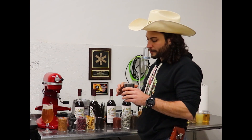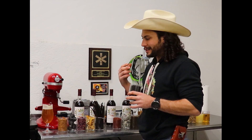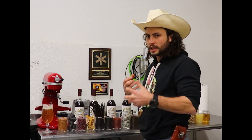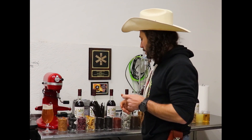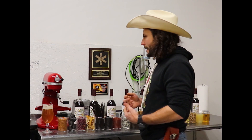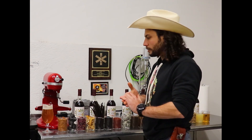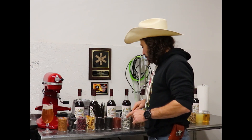Lapsang Souchong is a smoked black tea coming from China. This is one of the notes that people pick up on the quickest in the tonic — the smoky note. I really like that. It aids with the savoriness of the tonic and gives it a nice staying power, contributing to why it lingers on the palate and can stand up to so many other things. But it's not overpowering smoke — it ties everything together nicely.